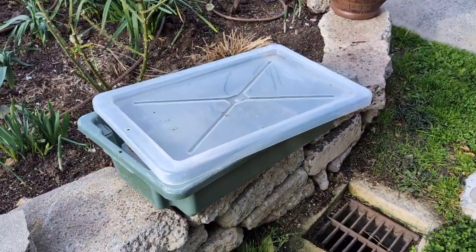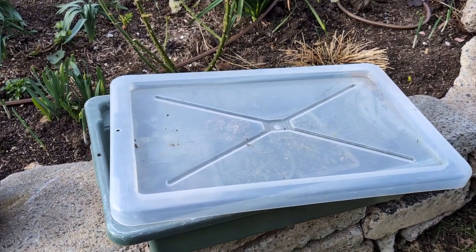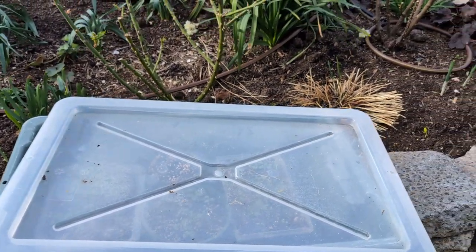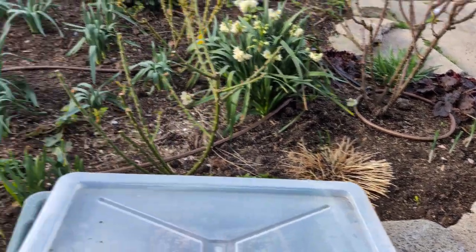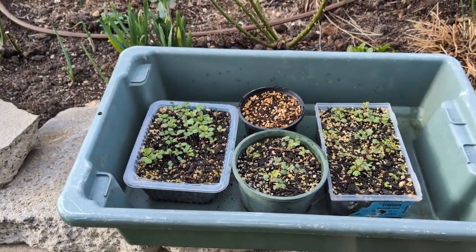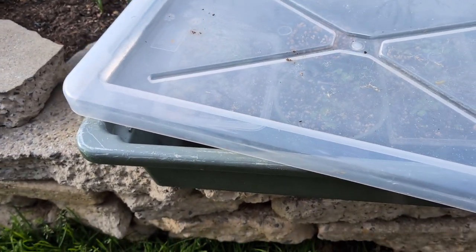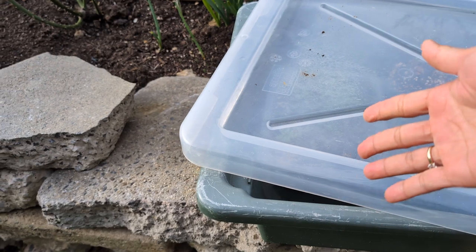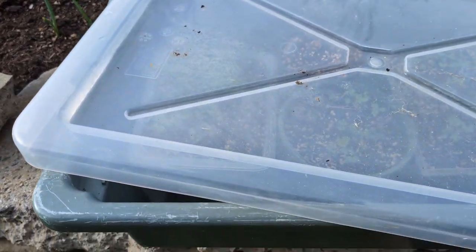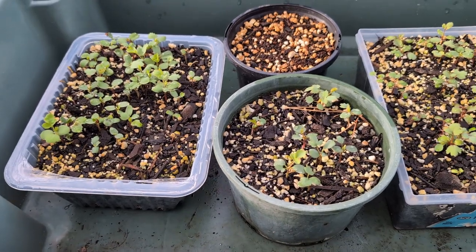Here they are — they're in a container like this. I keep all of them in the container because this way I can protect them from snails and slugs. It's quite windy today! During the day I bring the container outside and open the lid at an angle so the seedlings can still get sunlight and also have airflow. You can see they look wonderful — they're looking very good. I just watered them, by the way.